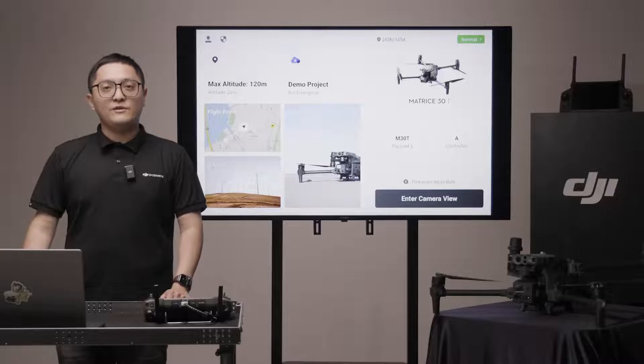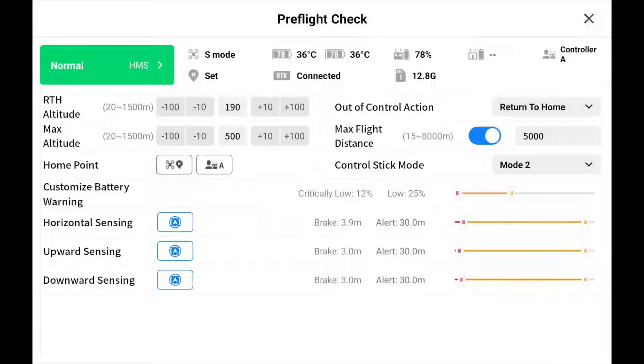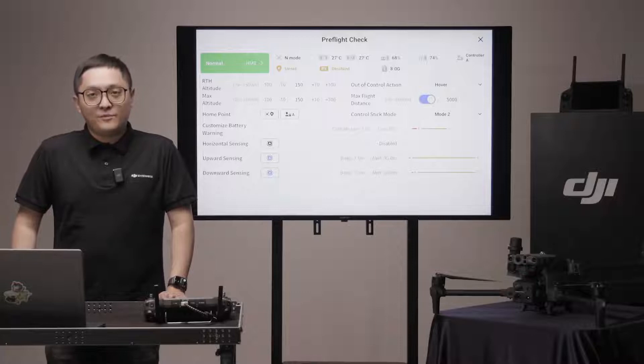When you enter the camera view from the main screen, the pre-flight checklist will appear. It is important to complete the pre-flight check before each flight for safe operations.